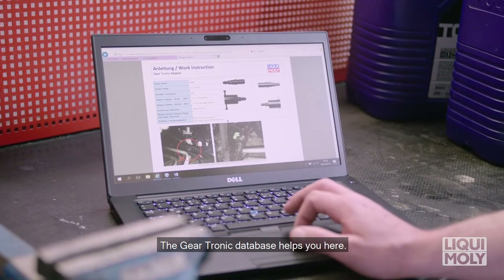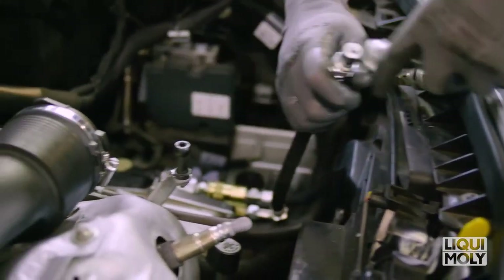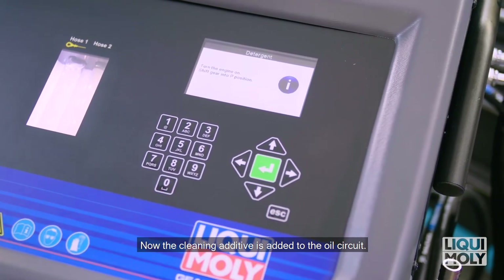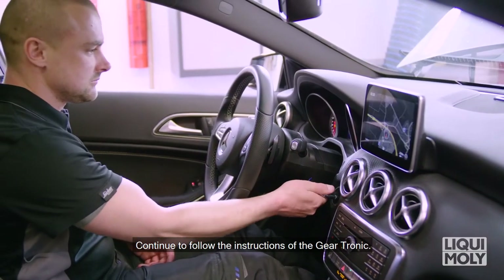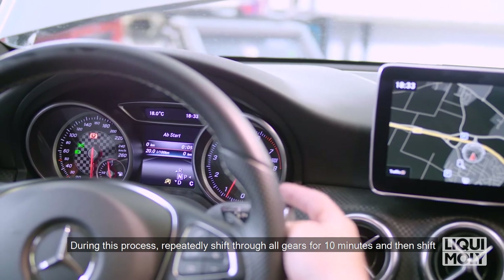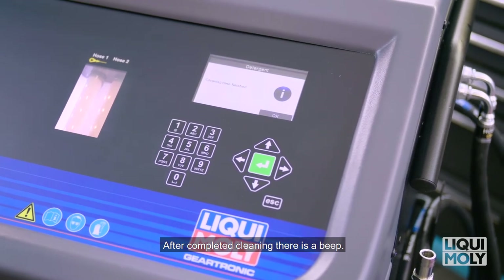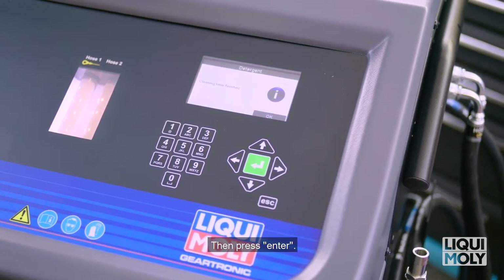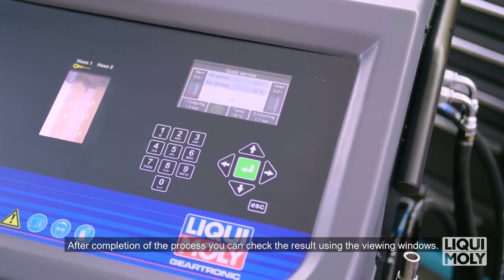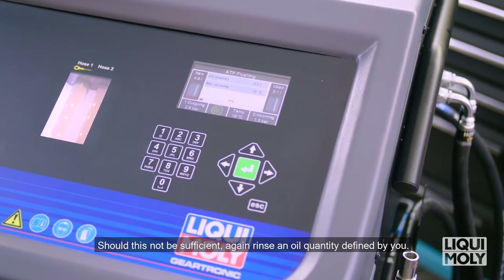The Geartronic database helps you here. The menu then leads you through the entire process. Now the cleaning additive is added to the oil circuit — continue to follow the instructions of the Geartronic. The cleaning process begins. During this process, repeatedly shift through all the gears for 10 minutes and then shift the gear lever to Park mode. After completed cleaning, there is a beep — then press Enter. Now the transmission rinse process takes place. After completion of the process, you can check the result using the viewing windows. Should this not be sufficient, rinse an additional oil quantity defined by you.